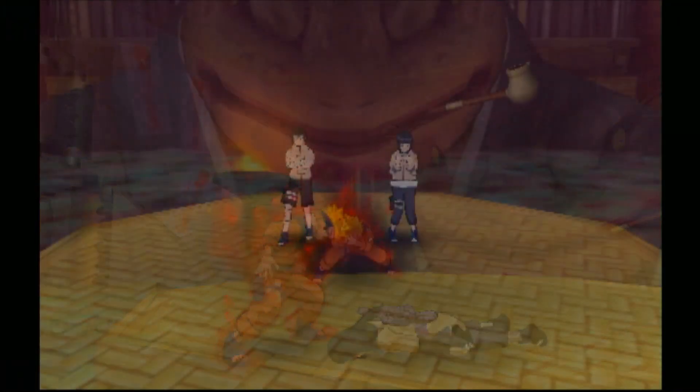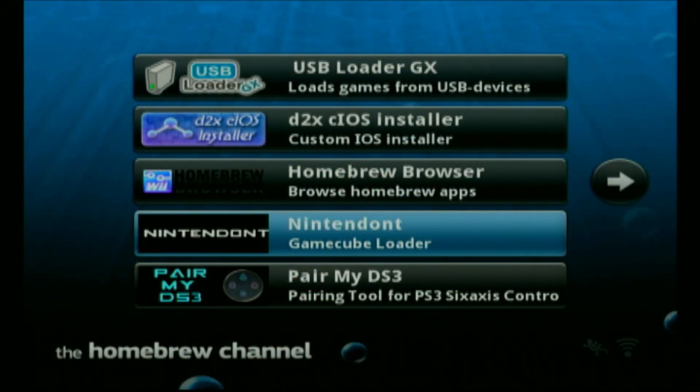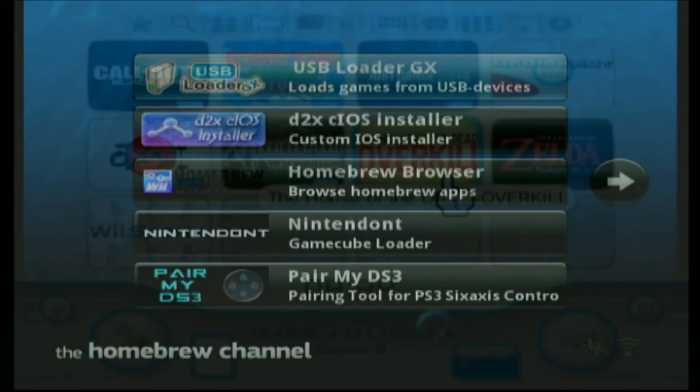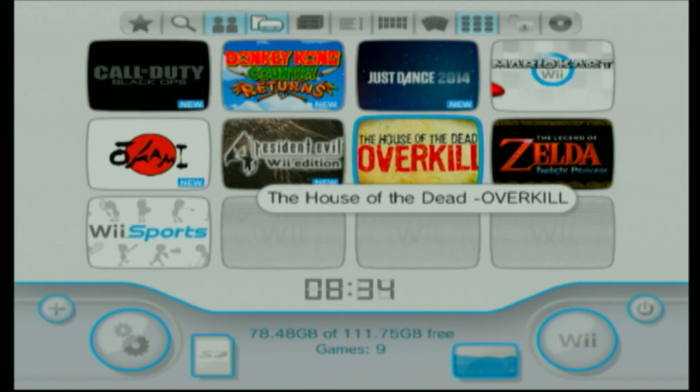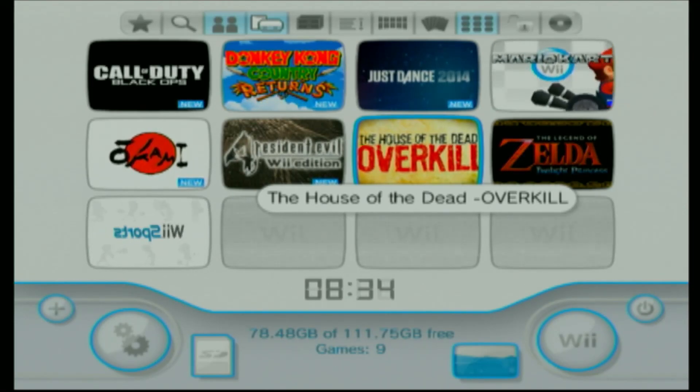Now let us go ahead and test our Wii games. For the Wii games, the best loader is USB Loader GX. Then all you have to do is simply load your game. Let us go ahead and choose the game that we converted from ISO format.